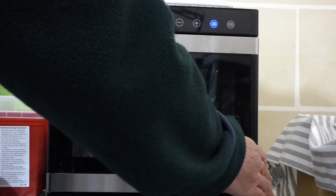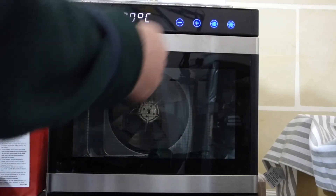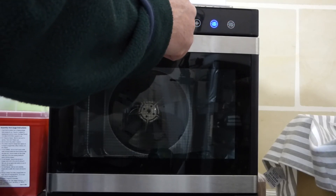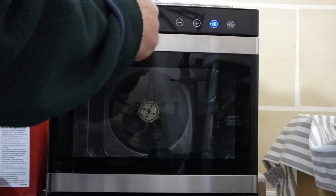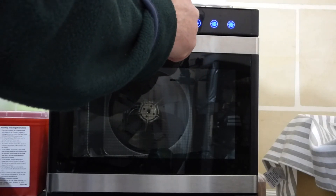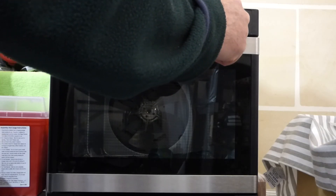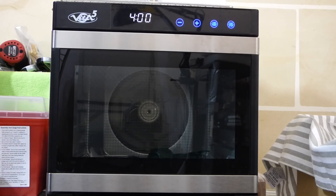It's easy to use. Press the time or temperature button and it will flash. You can alter the temperature. Press it again and it will come up with the hours — you can decrease the hours to whatever you want to do. Then when you're ready, press start, and that's it. You just leave it going for four hours.